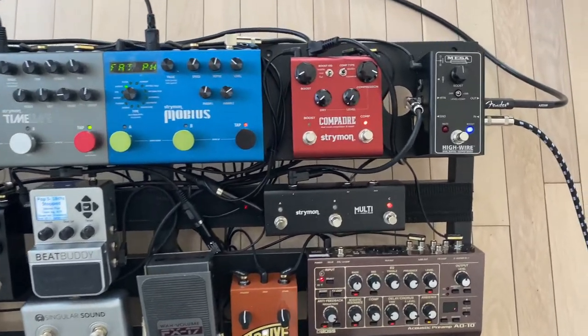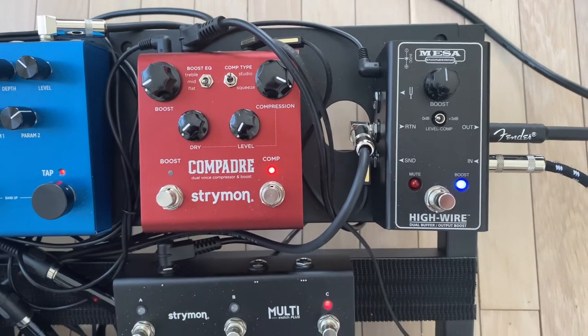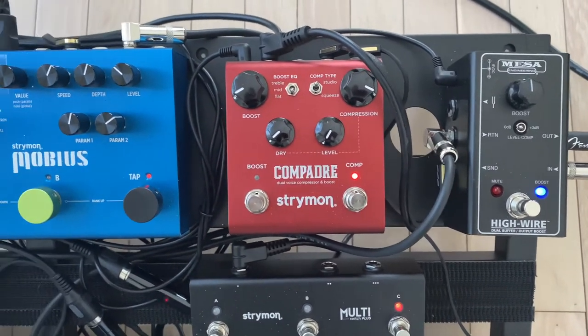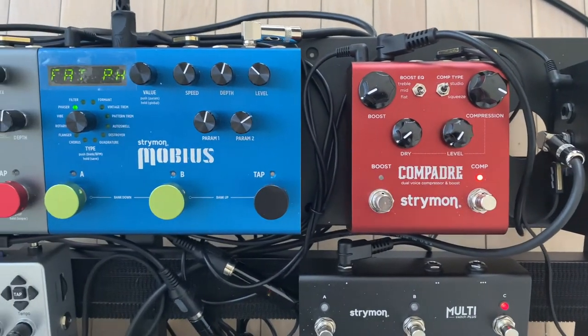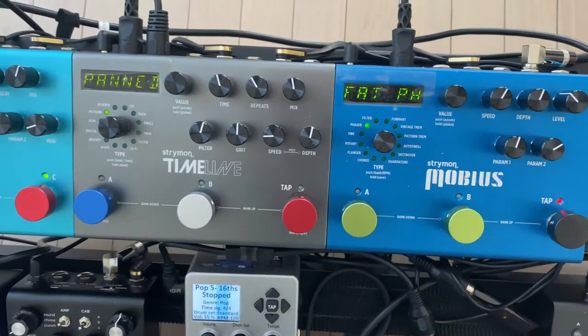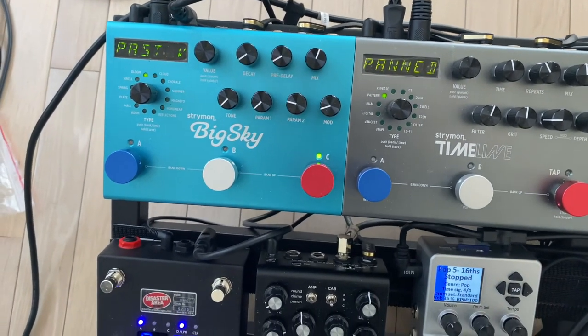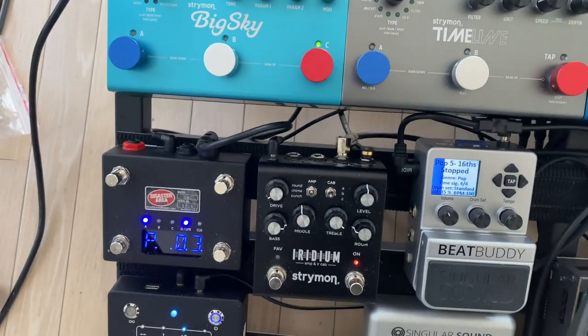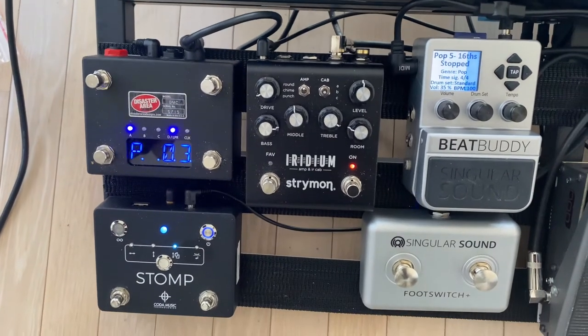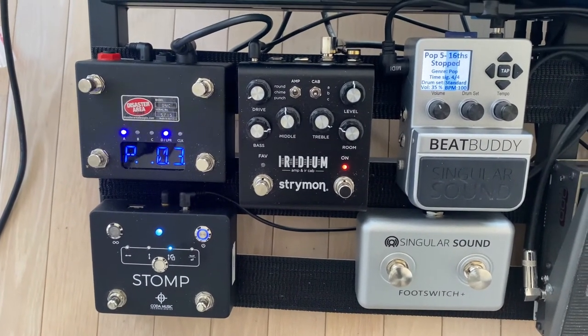Everything has been wired up with EBS premium gold flat patch cables. The right-angle ones fit great on the devices and work through the pedal board really well. Here you can also see the MIDI cables connecting the Big Sky, Timeline, and Mobius to the Disaster Area MIDI controller.